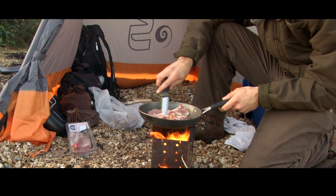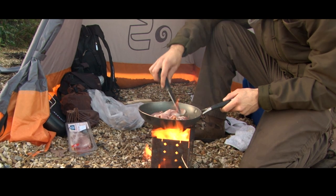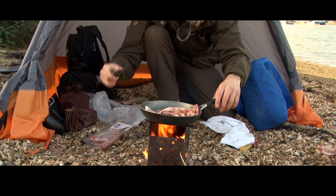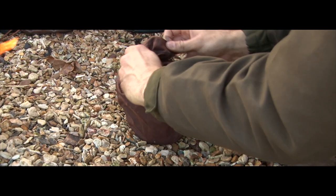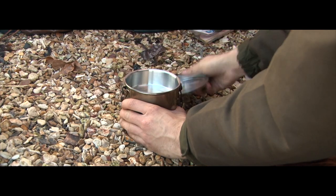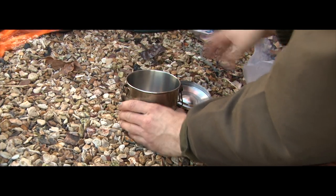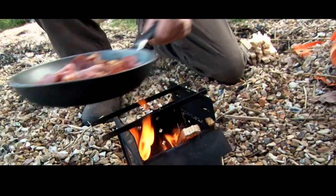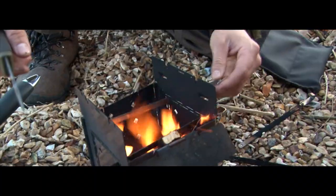You just can't beat a bit of bacon and the food was ready within a matter of minutes. To get the most out of the fire, I also cooked up some soup in the billy can — an ideal food combination for winter beach fishing.